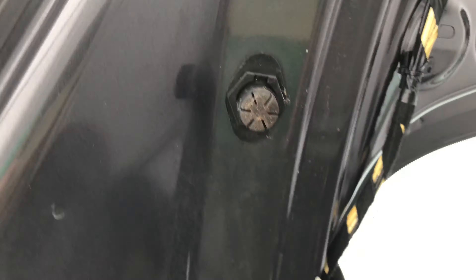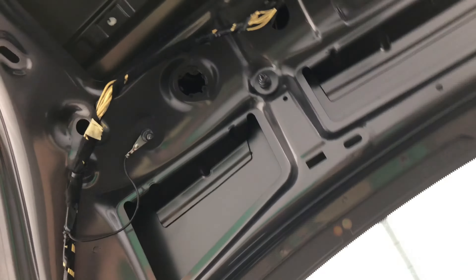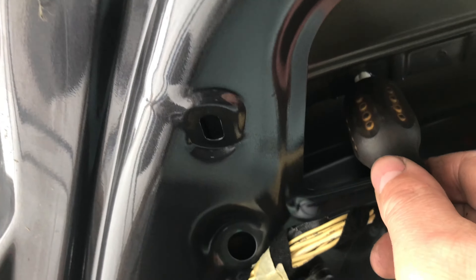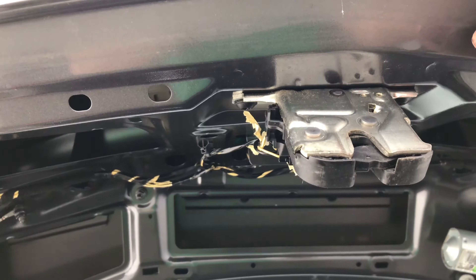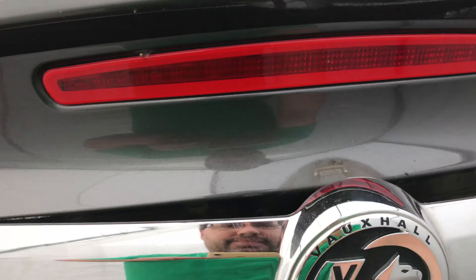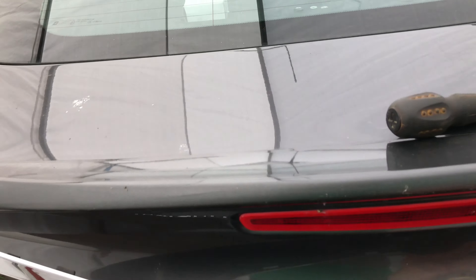One, two, three, four — push in these white clips, one, two. Now I'm going to lock this tailgate so when I drop it down it's not going to lock shut.